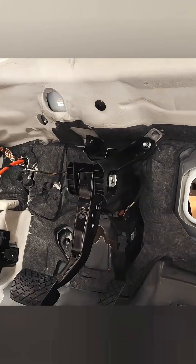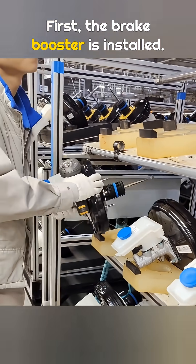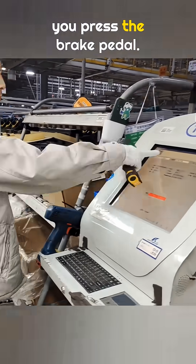How does a car actually brake? Today, I'm going to walk you through it. First, the brake booster is installed. This part provides extra assist when you press the brake pedal.